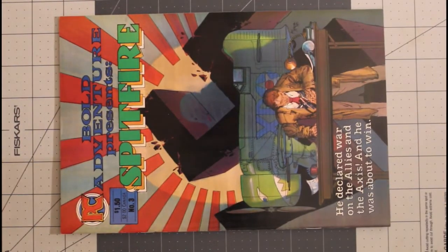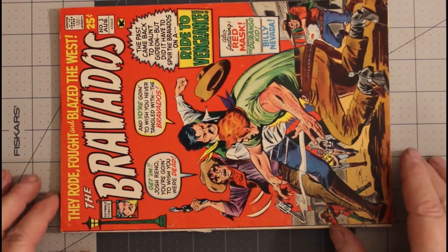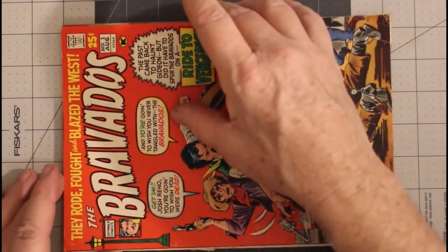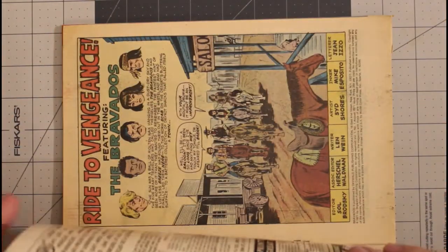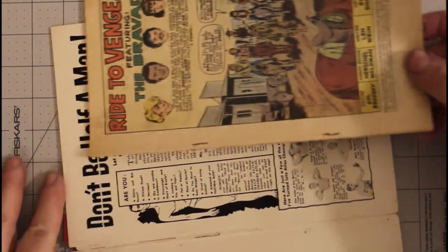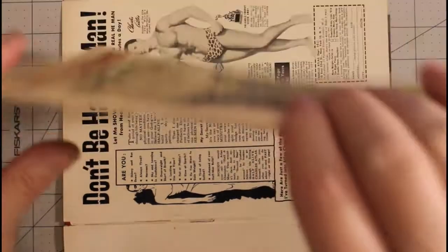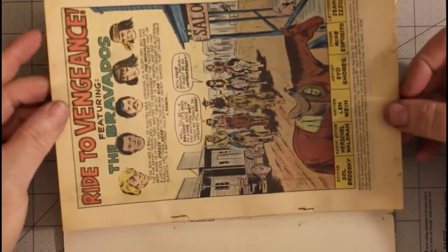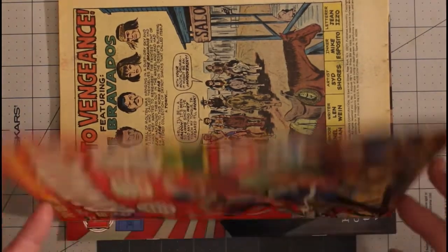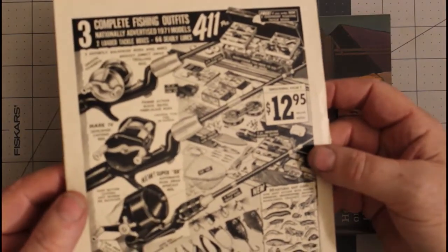Then we have The Bravados number one from August of 1971, and it's in fair to good condition. The cover is completely detached — I am going to show you how to repair this. It's a square-bound book, you can see the staples here. This is going to be one of the projects I work on this coming weekend. There's a little bit of dirt on the back cover too that I might clean up while doing the repair.